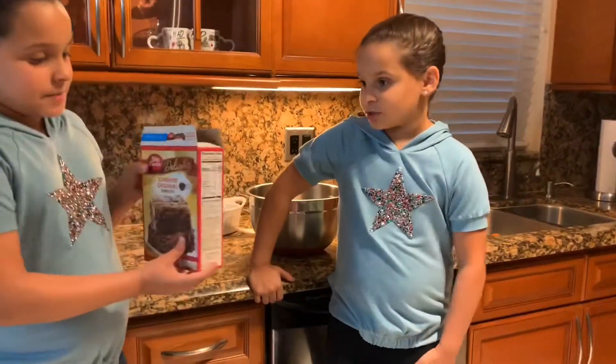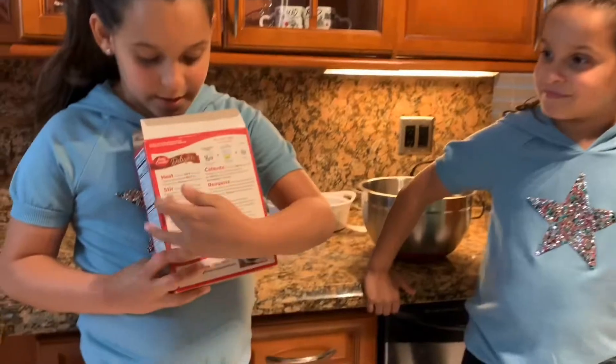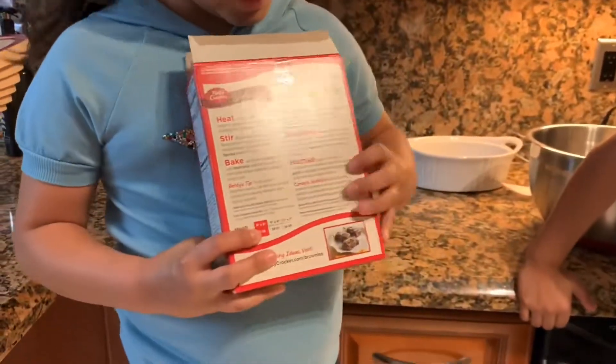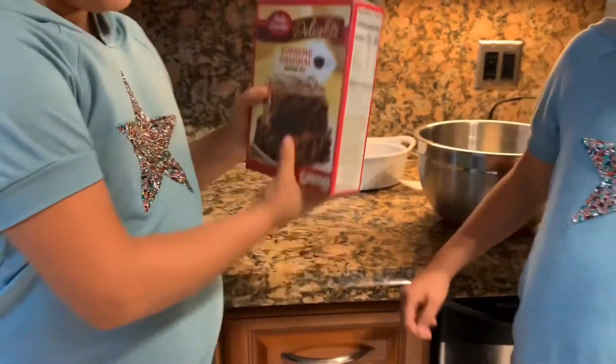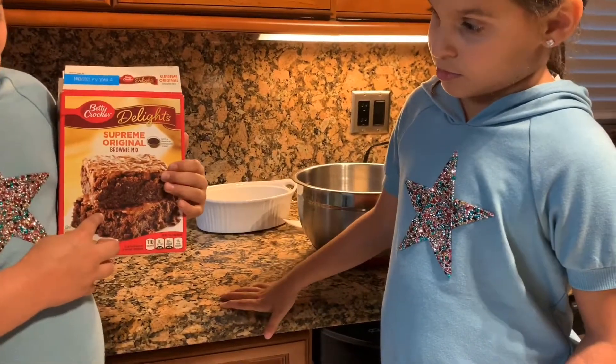Today we're going to make some brownies, and this channel is called Do you make some brownies, and the instructions are on the back in English and Spanish.